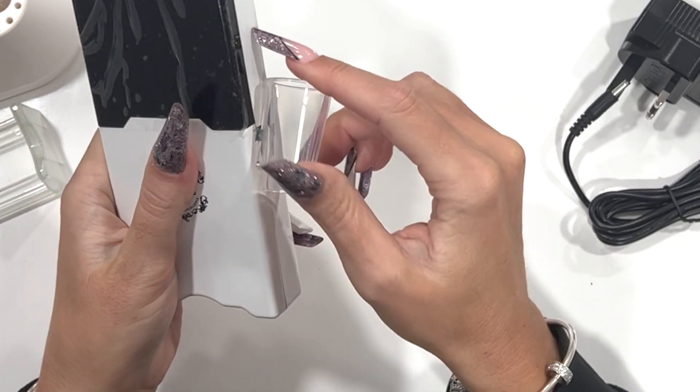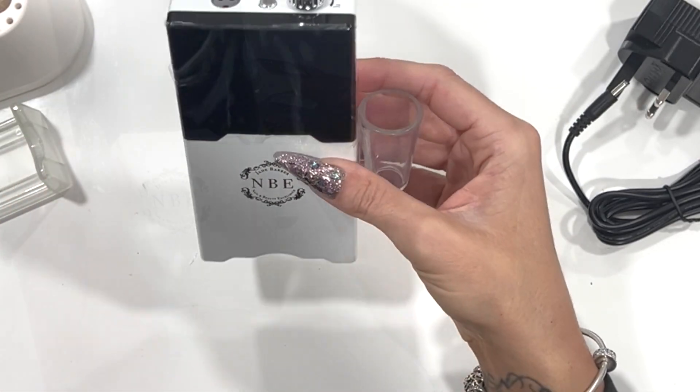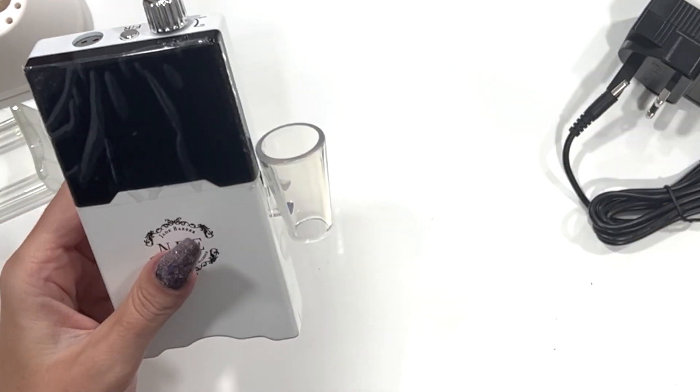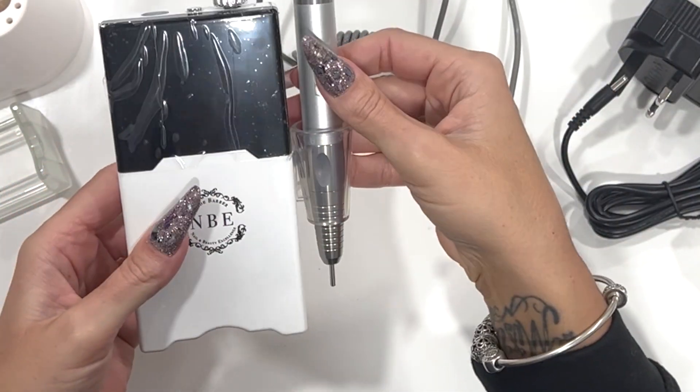This part goes on the side and then you push it in and pull it down — this will hold your hand piece whether you want it to be portable or in desktop mode. As you can see, the hand piece fits in there lovely.